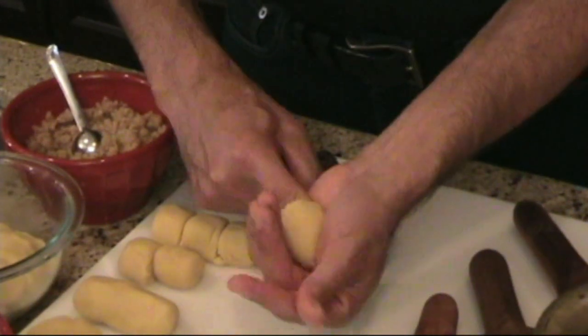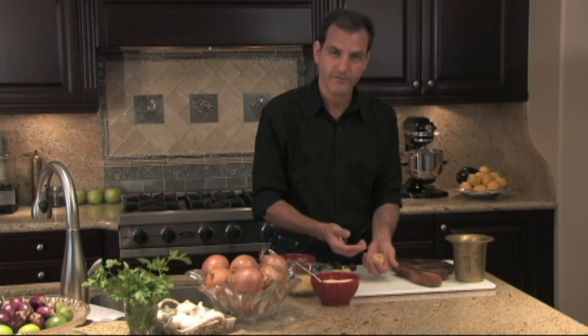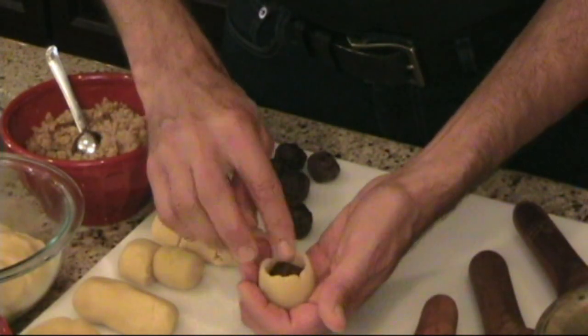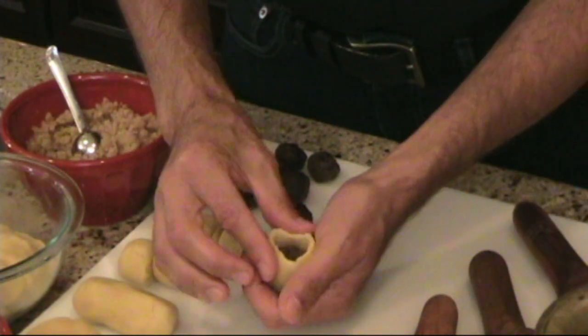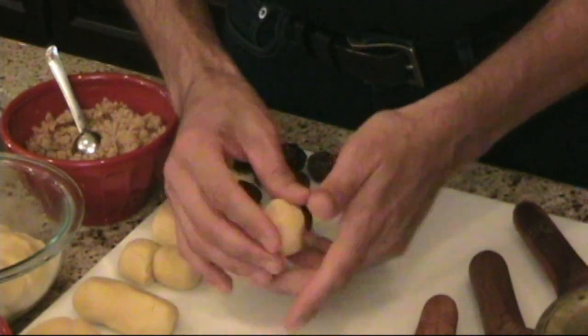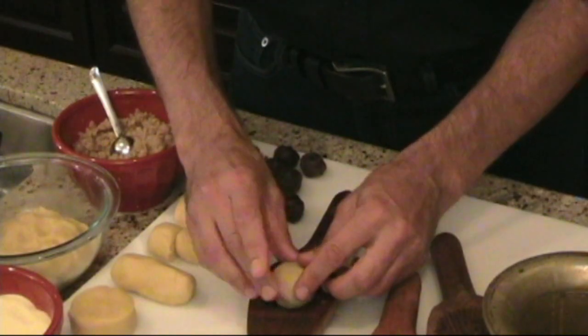It's the warmth of your hands that's going to really help you open these, because it's butter and the warmth of your hands is what makes it pliable. I'm going to go ahead and drop a portion of the date — which we've already rolled into a ball — inside, and close that up. We're going to take it and put it in our mold, the shallow round one for the mamoul.